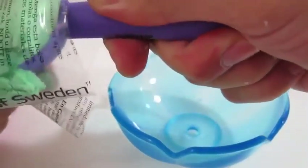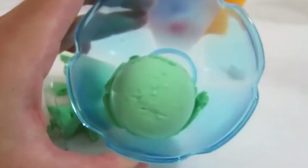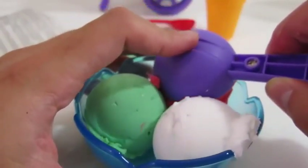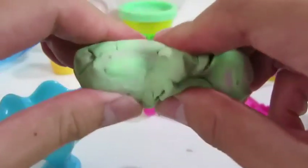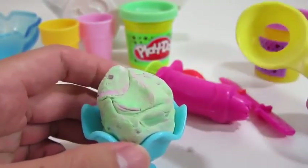This looks really good too. Which one did you like better? Now let's scoop some Mundo ice cream into the bowl. Mundo never dries, but Play-Doh does.